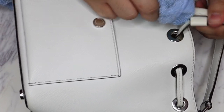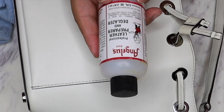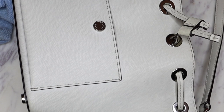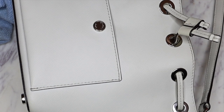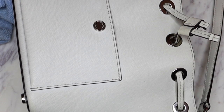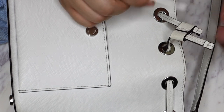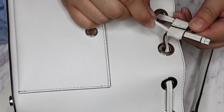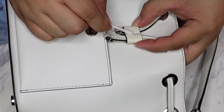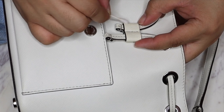I might also try this - this is a little bit more advanced of a thing to use - but this is the Angelus leather preparer and deglazer. You can also use rubbing alcohol or nail polish remover to do this step, which I actually do recommend instead of using this first. But I don't have any left, so I'm gonna try the deglazer. Look at that - that's definitely making it a lot whiter again and getting that stuff off.